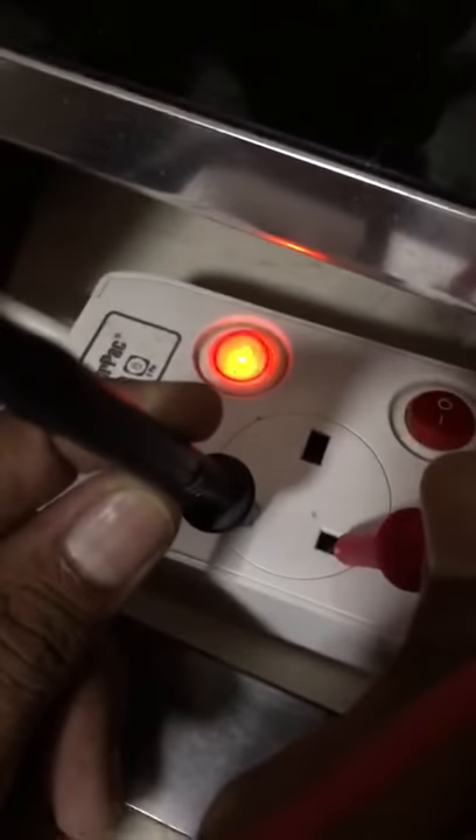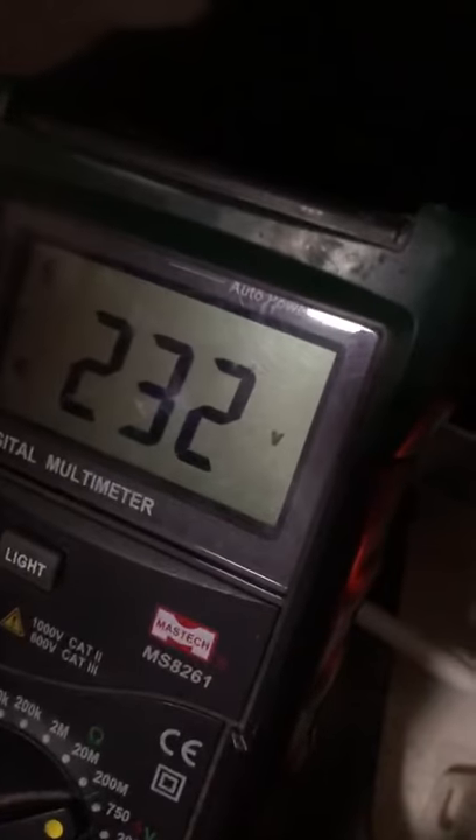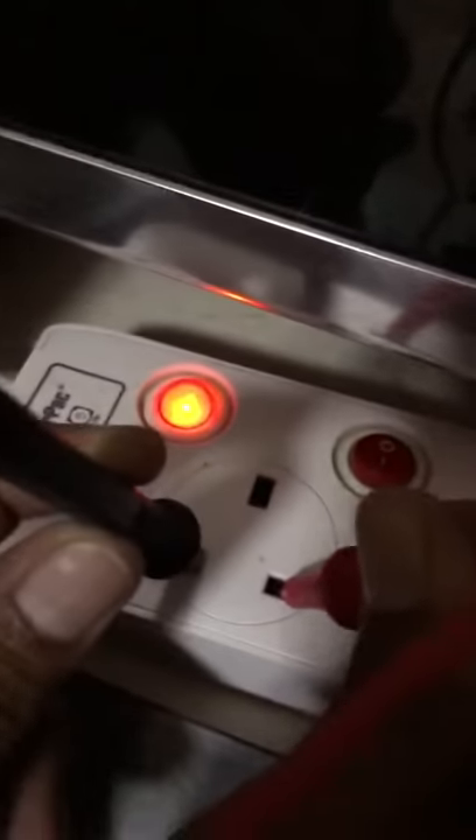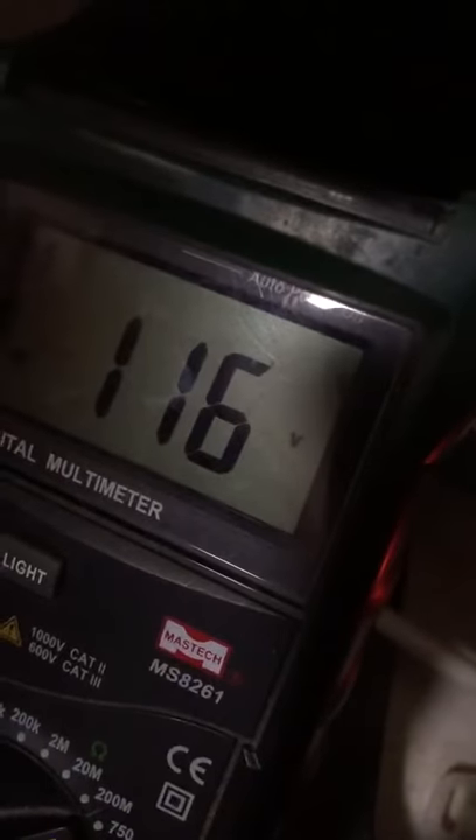We have this power outlet — line one, line two — output is 232 volts. We are going to connect line one to the neutral or ground. Line one and ground is having 116 to 117 volts.